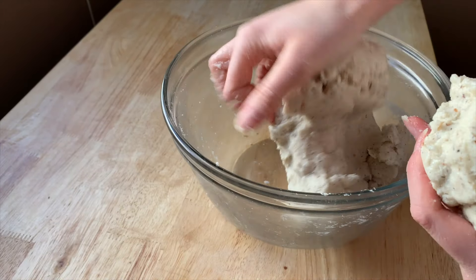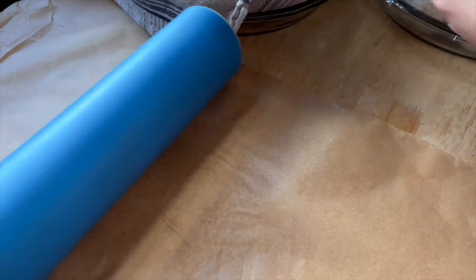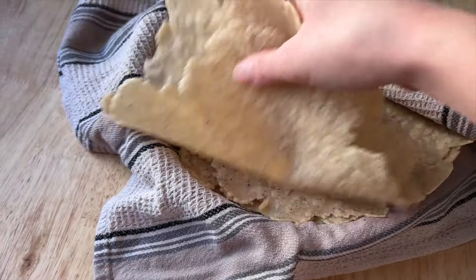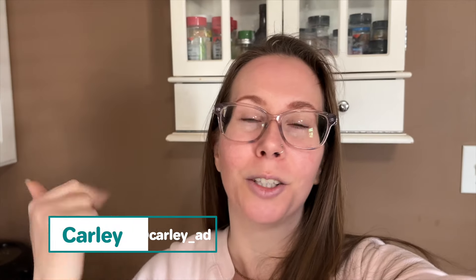Welcome back to my channel. My name's Carly and if you are new here, I make vegan and gluten-free foods, treats, and regular food. I find all the recipes that look good and I try them out so you don't have to. So today I'm going to be making gluten-free tortillas.